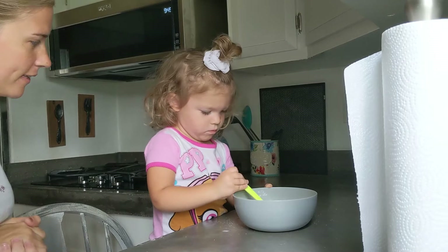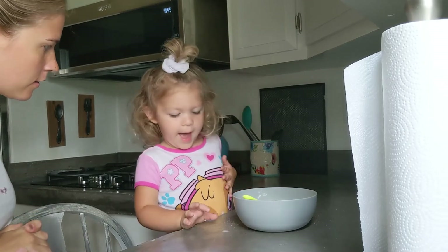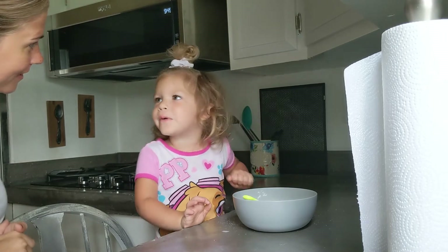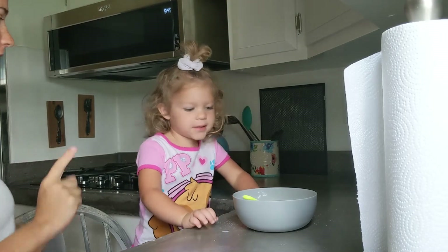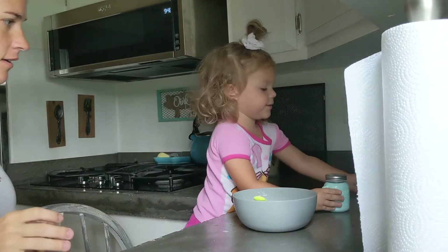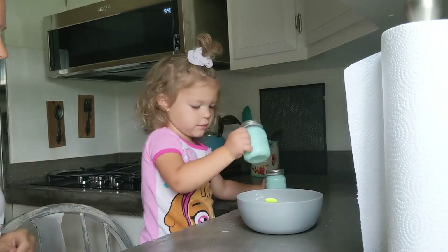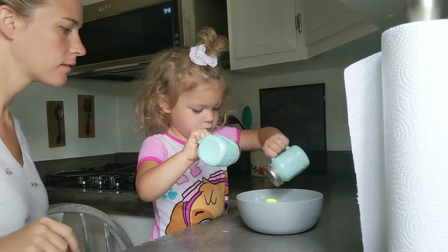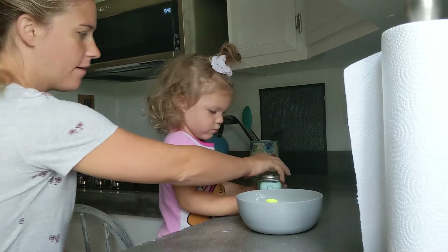Now, we need to add what? Next is salt and pepper. Salt and pepper. Salt and pepper. Alright, add the salt and pepper. Alright, I think that's enough.